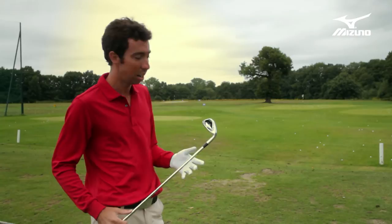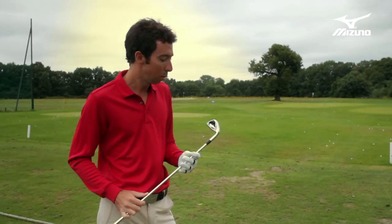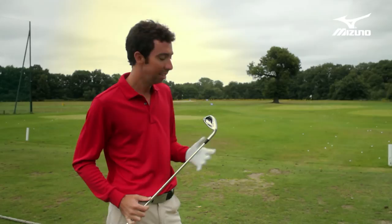Really what we did with this — when we designed the JPX 800 line, the Pro and the regular 800, we kind of held back a little bit because the 800 was designed to be a mass audience club for balanced performance, to fit any type of golfer. With the HD, we really didn't hold back at all. We wanted to make it as forgiving, as high launching, as easy to hit as possible.